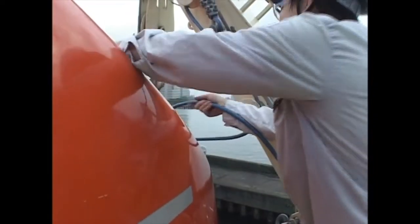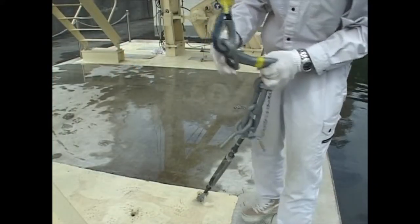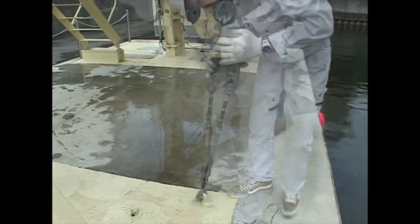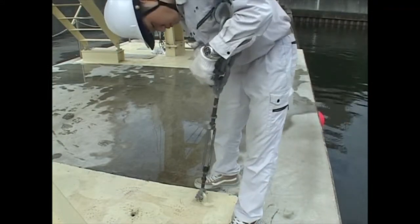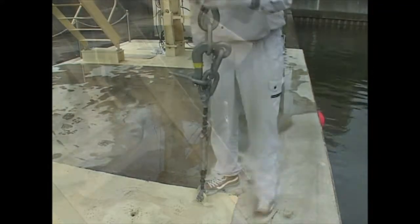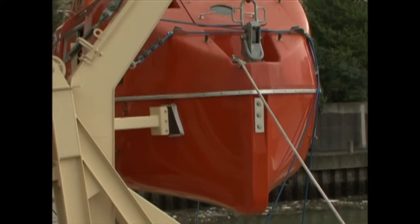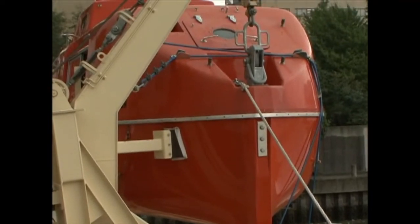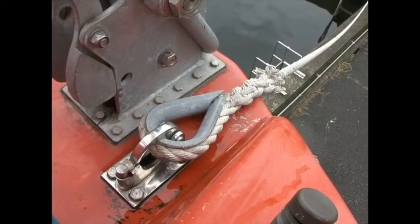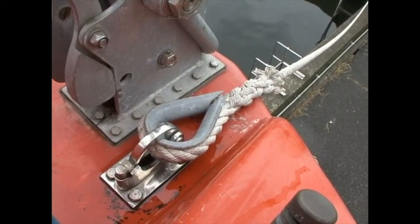Install and tighten the overlashing wire rope. The painter should be kept attached to the painter release hook at all times.